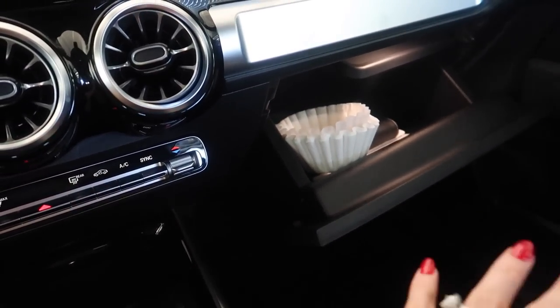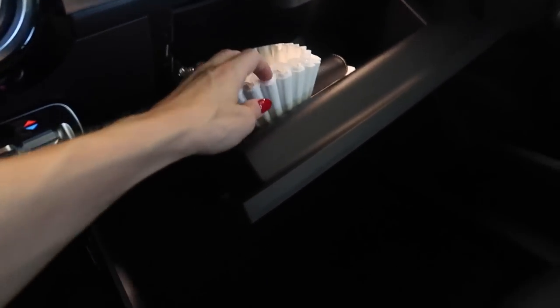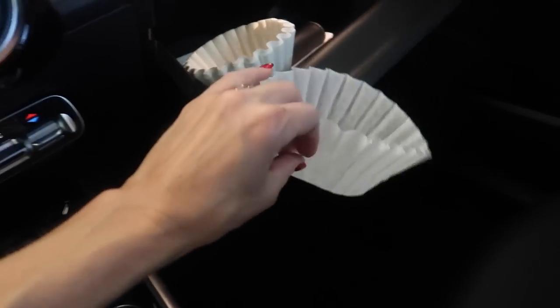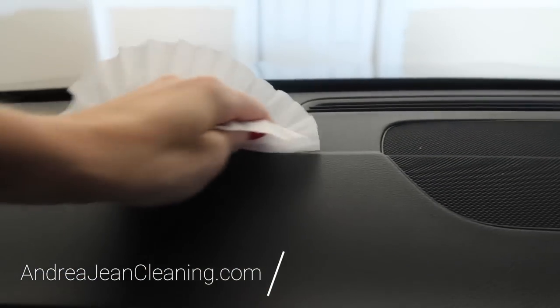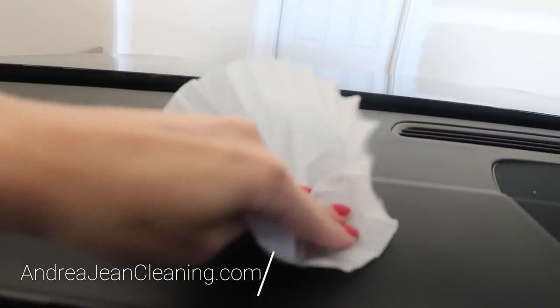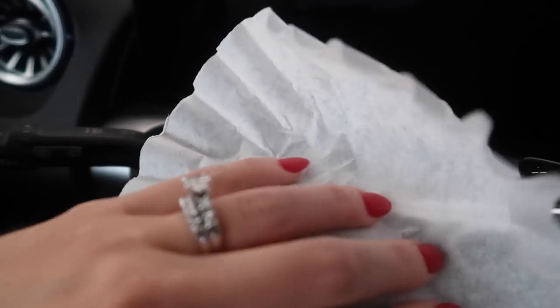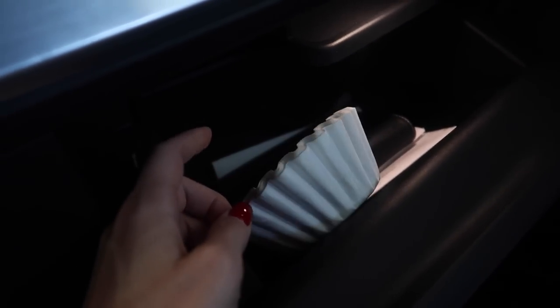My friend, I have five reasons for you that you should always keep a coffee filter in your vehicle. You can just put them right here in this nice glove box, but these are great for dusting the top of here. Look at this — picks up all that dust on your dashboard that accumulates. Look at all this dust up in here, she needs to be cleaned out. And you get a whole stack of these at the Dollar Tree for a buck.